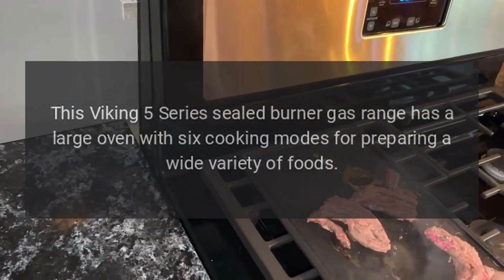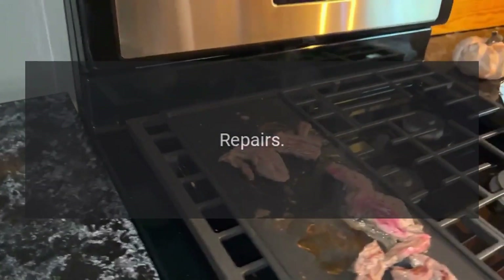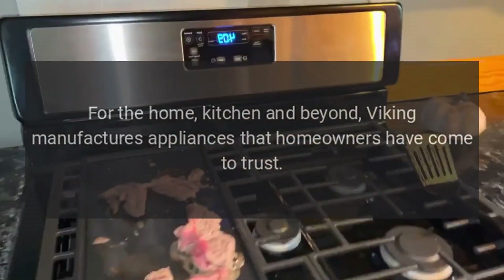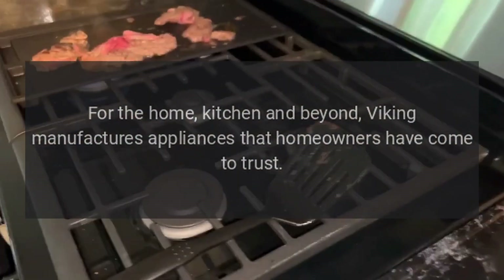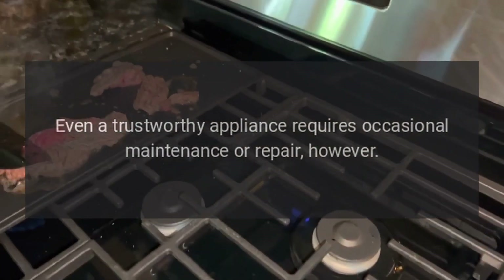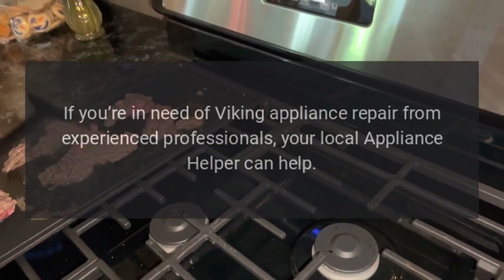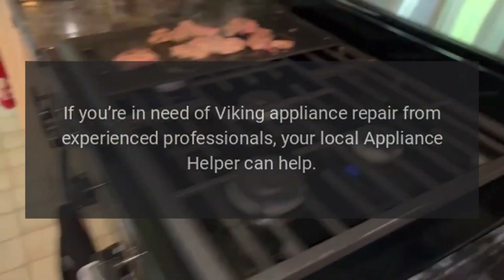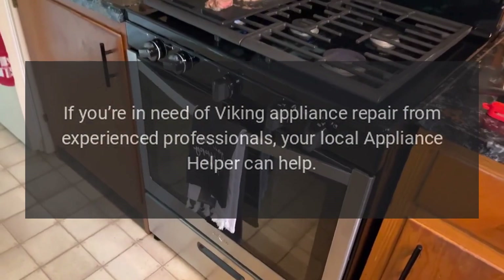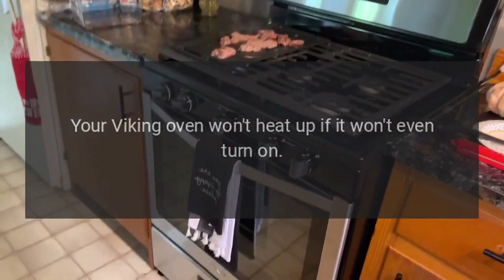Designed for the home kitchen and beyond, Viking manufactures appliances that homeowners have come to trust. Even a trustworthy appliance requires occasional maintenance or repair, however. If you're in need of Viking appliance repair from experienced professionals, your local appliance helper can help.